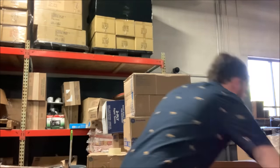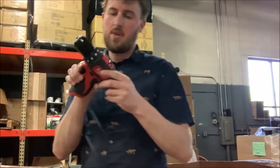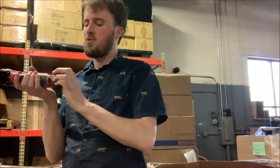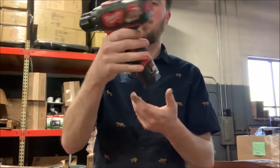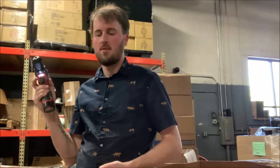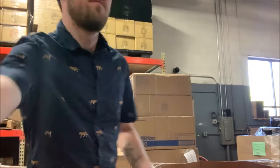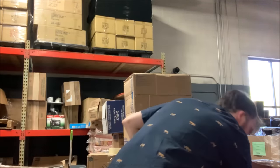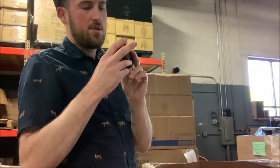What do we got here? We've got an M12 drill. By the way, this battery is not the fuel, it's just a regular battery. Oh, here we go — another 12-volt battery. Just a regular one.